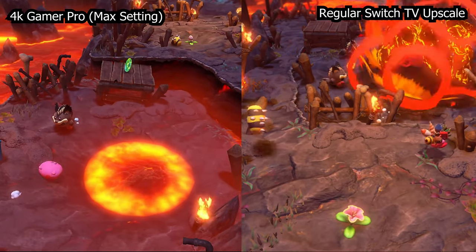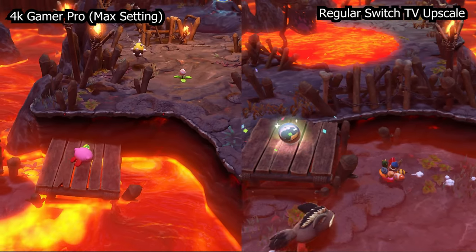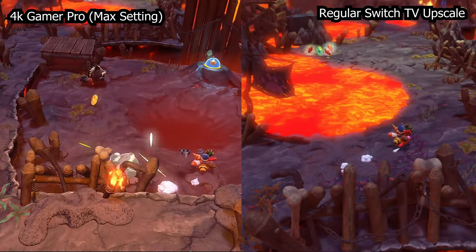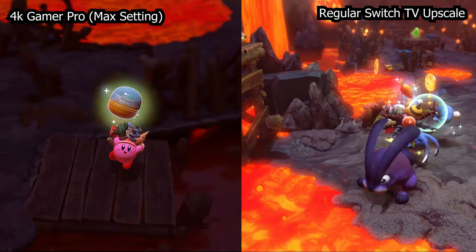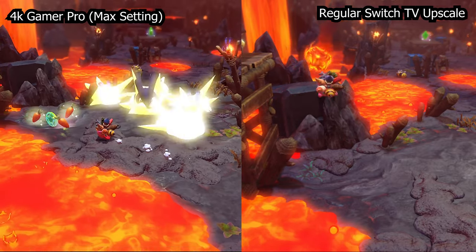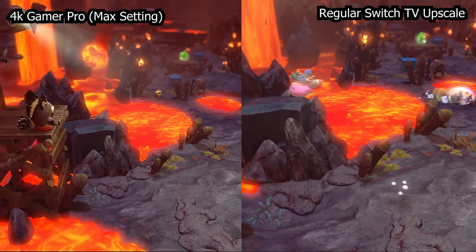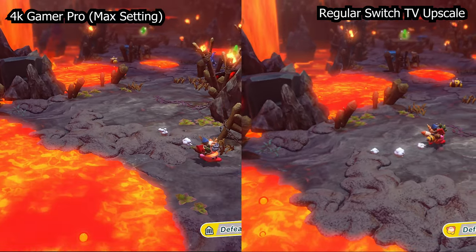What both the mClassic and the 4K Gamer Pro attempt to do is different from what most TVs do. Instead of taking an individual pixel, blowing it up to 4K, and splitting it into four or five sections, these devices try to blur the lines between color differences by making intelligent guesses about where colors would go in a native 4K image. In doing so, they often create a much sharper-looking image. You can increase sharpness with your TV, but it won't have correct color interpolation, so the blurriness won't actually be resolved.